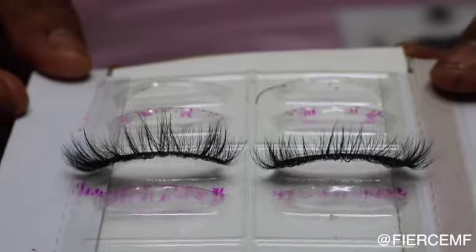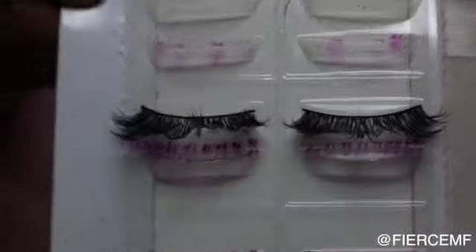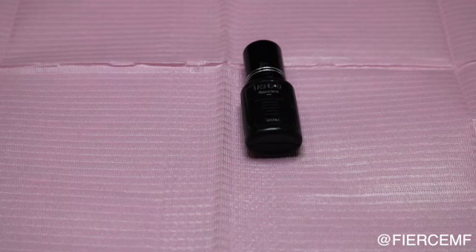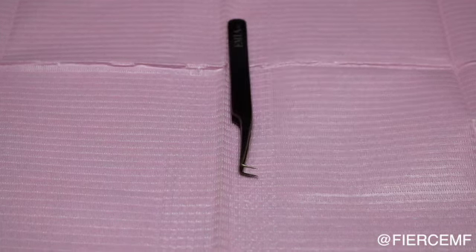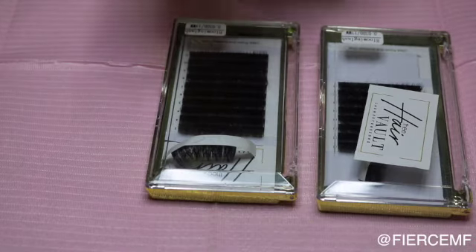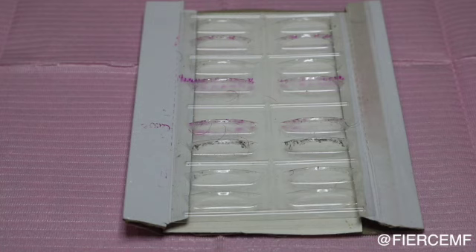Hello, it's Fierce and Murph. I've been wearing these lashes like crazy and I wanted to make a bigger version of them — an XL version. They're called Choppa. Chop chop chop chop chop!